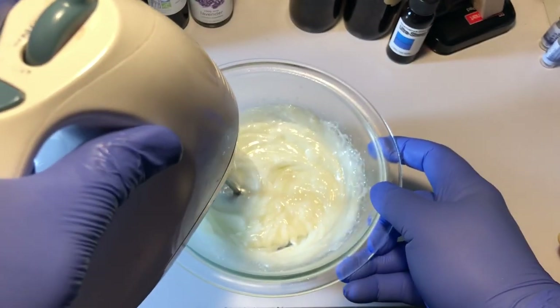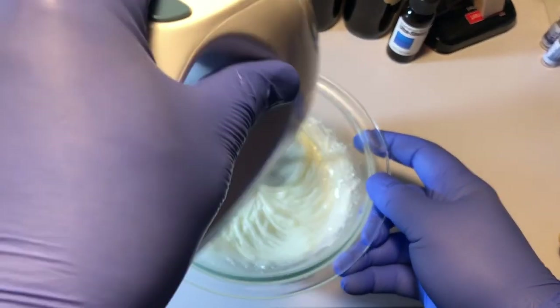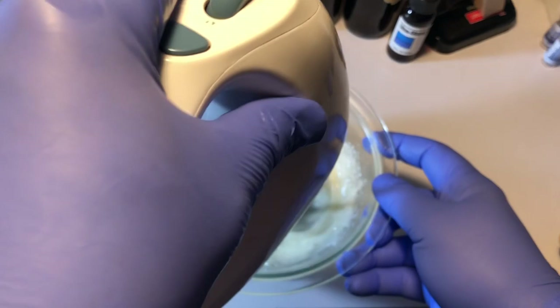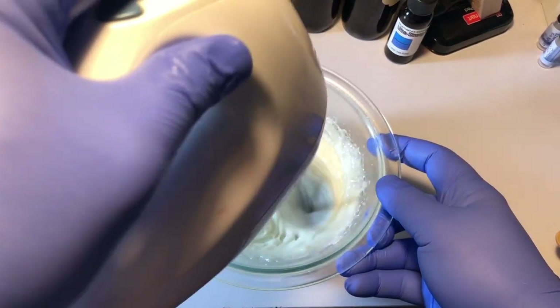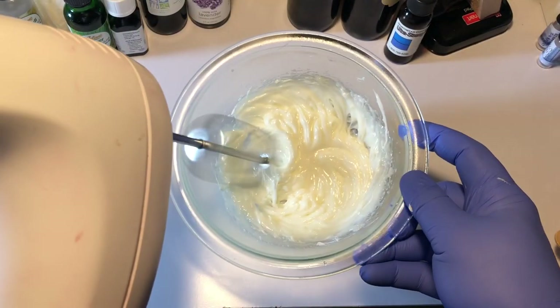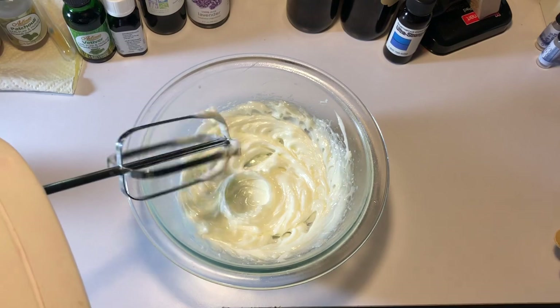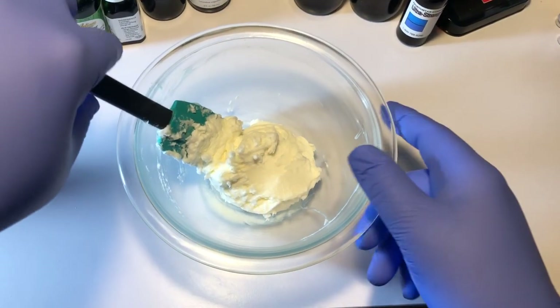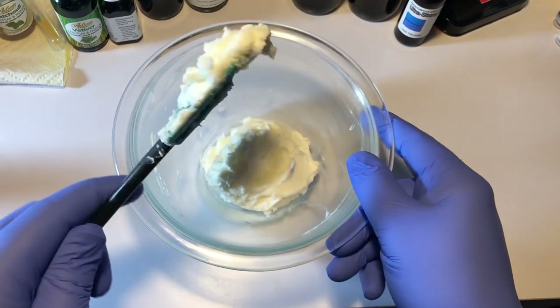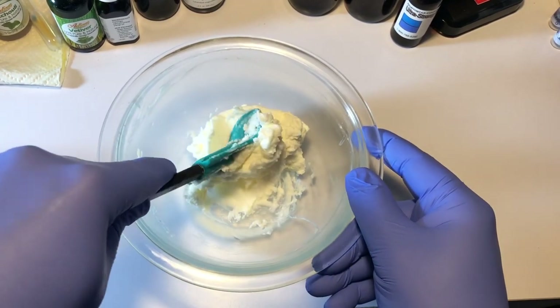Not everybody likes it whipped, but a lot of people do. It doesn't really make a difference once it's in your beard — whether it was poured or whipped, as soon as it hits your hands it'll perform exactly the same. So it's just a personal preference. How long you whip it is up to you — I usually do butters for Damn Yankee about 10 minutes or so, but you can go as long as 25 to 30 minutes. The longer you go, the fluffier it's going to get. What you wind up with is something like this: nice and fluffy, still dense, perfectly smooth whipped consistency.